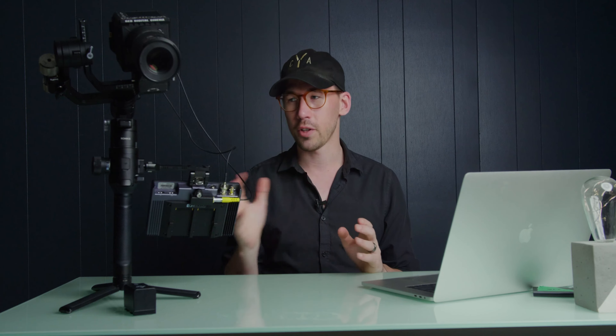But that's where the Indy 7 comes in useful. I'm able to trigger start and stop recording from the monitor itself instead of having to reach up to the camera every time. When it comes to focus, though, you're not really getting that back.